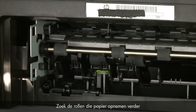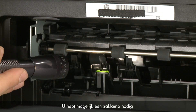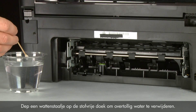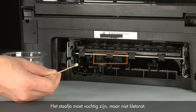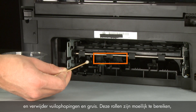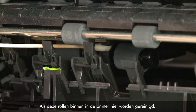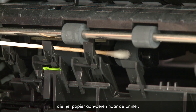Look for the paper pick rollers farther inside the back of the printer. You might need to use a flashlight to illuminate the pick rollers. Blot a swab on a lint-free cloth to remove excess water — the swab should be damp but not soaking wet. Clean the rollers with the moistened cotton swab, removing any build-up or debris. These rollers are difficult to reach but they are the most important to clean. If these rollers inside the printer are not cleaned, this problem will continue, because these are the rollers that feed the paper into the printer.